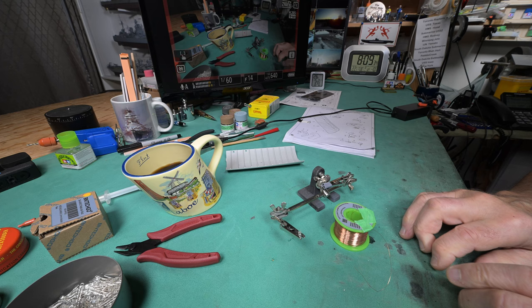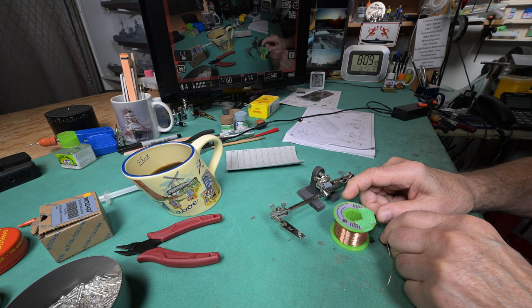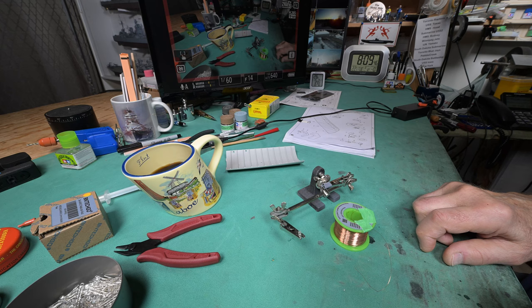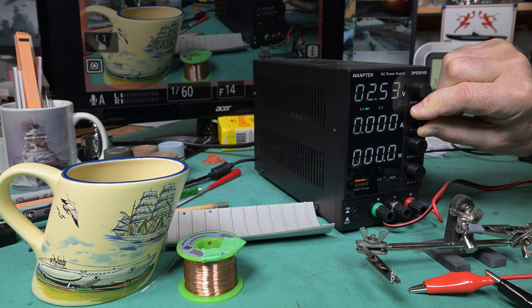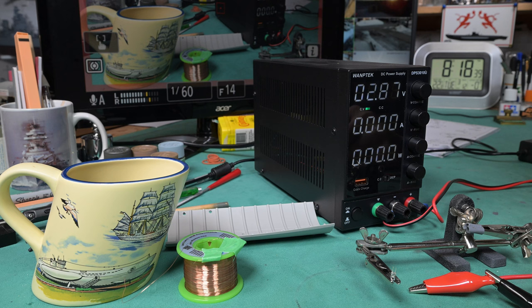So just let me get my power supply out here. What I should do is get a couple of one-and-a-half volt batteries and put them in a battery holder - it would be a lot more convenient. But right now I don't have that. I might downstairs in my toolbox - I've got a whole bunch of junk like that that I've kept. Okay, that should be enough - 2.87 volts.